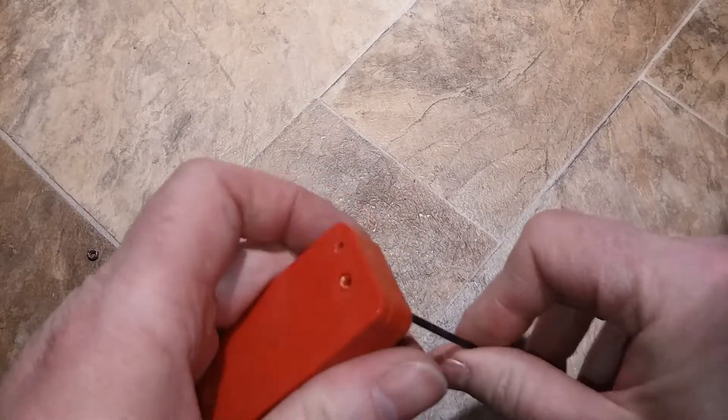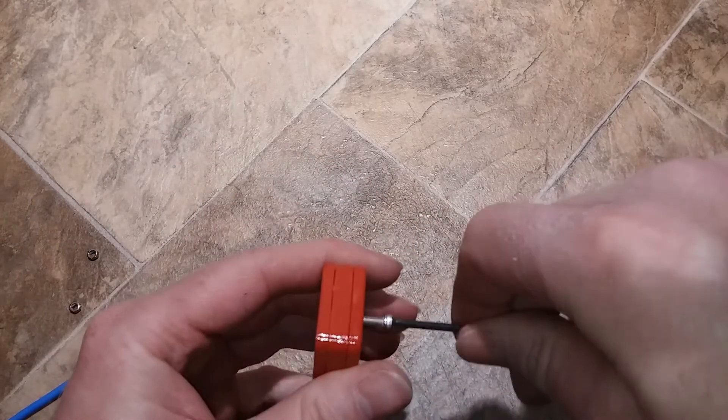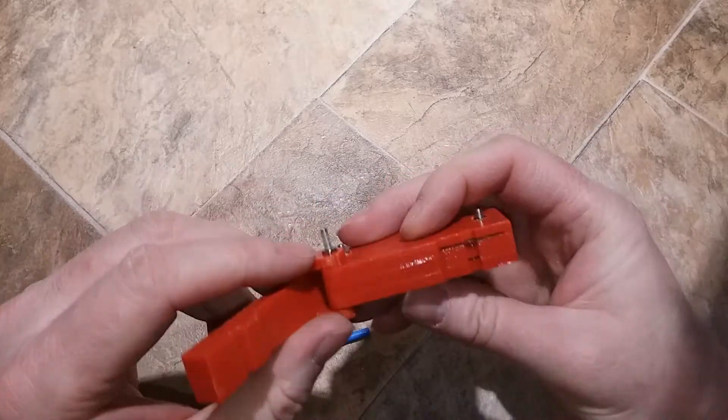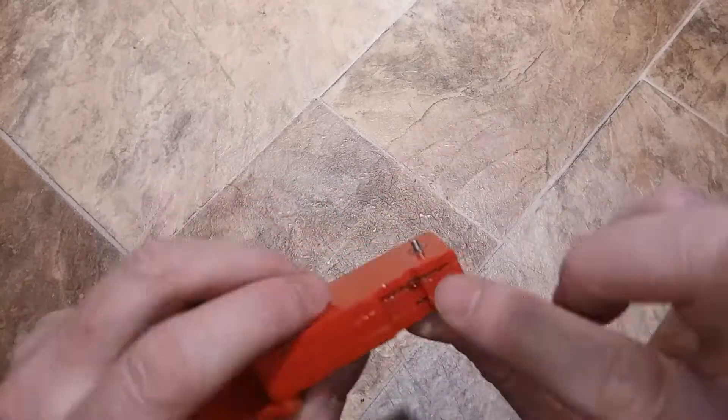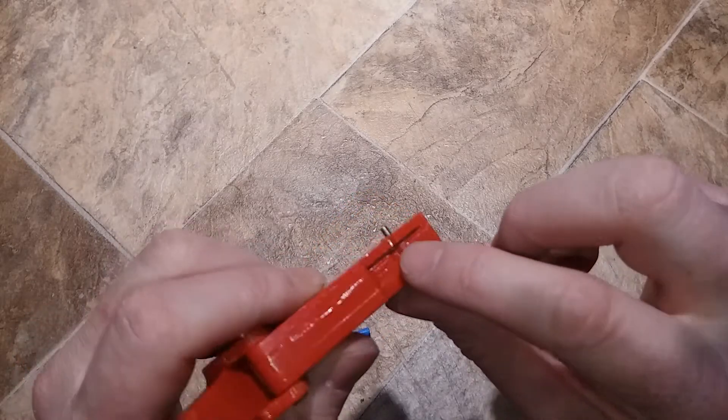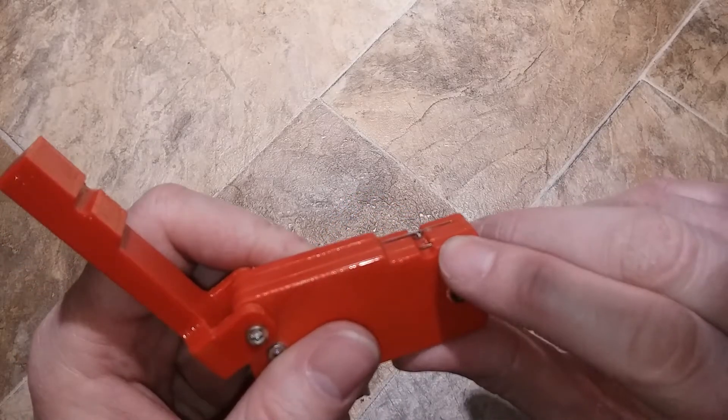I'm using an M3 hex head. So I have the RG402 cable stripper assembled. You can see just the edge of the razor blade on this one and even less of the razor blade on that one.